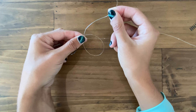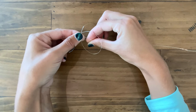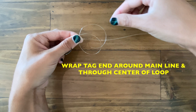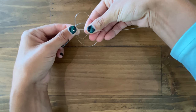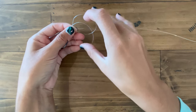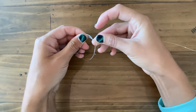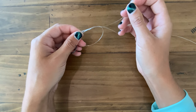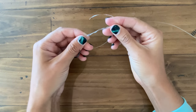Now I'm going to take my tag end and I'm going to wrap it behind my main line and my loop and come back through the two together. So we'll try to do this nice and slow — we're going to go behind and through the main line and the loop. Now this is 50 pound test so I'm only going to do this loop three times, but if I were using a lighter pound test like 20 pound or 30 pound I would probably do this five or six times.